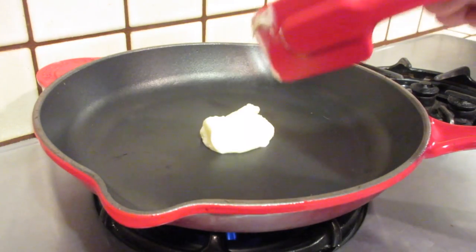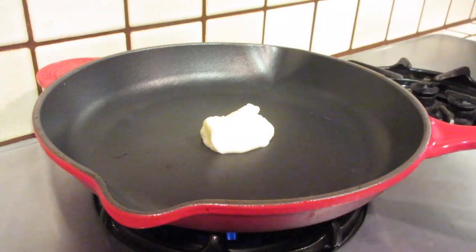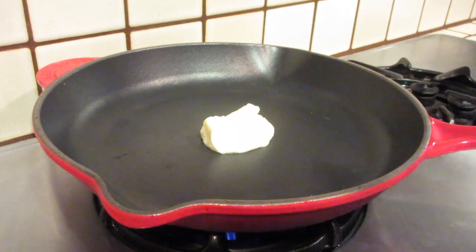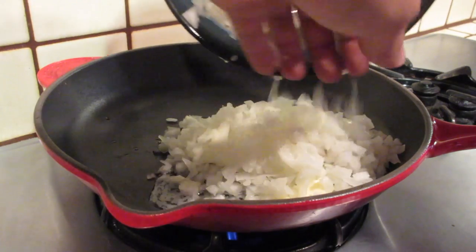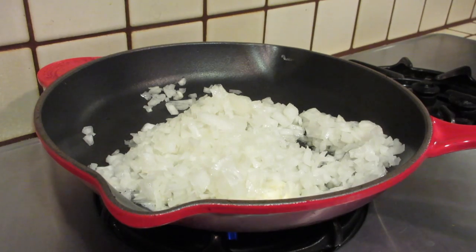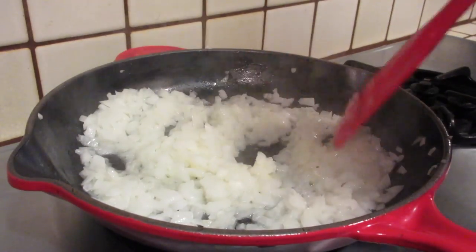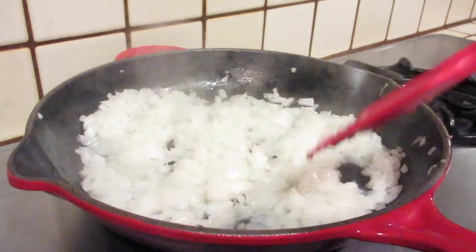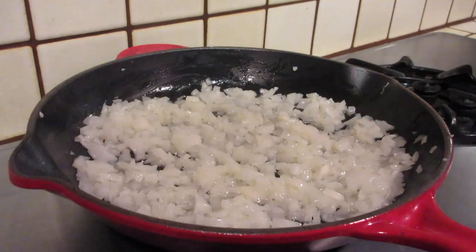Our next step is going to be to take two tablespoons of butter and melt it down on high heat in a thick bottom skillet. You could probably do this in a regular pan too. Then we're going to add the onions and cook them until they are translucent — this is one small chopped onion. We're going to let that cook for about five to seven minutes, constantly stirring it. The onions are starting to lose just a little bit of their color. Remember, we want them to be translucent — we don't want to cook them all the way brown.